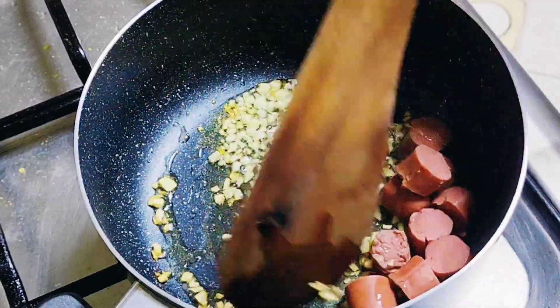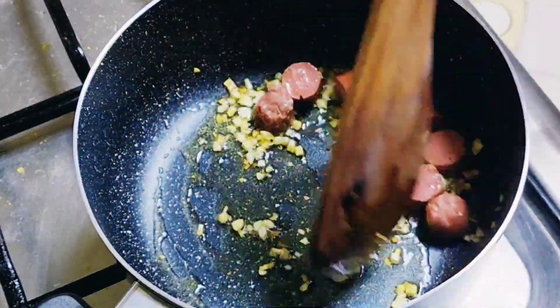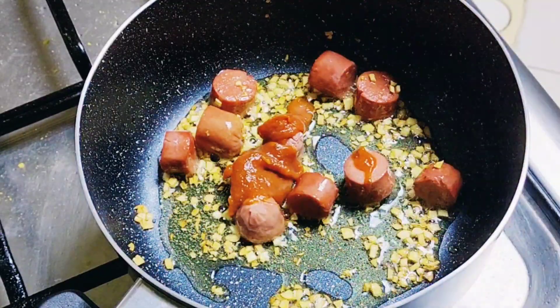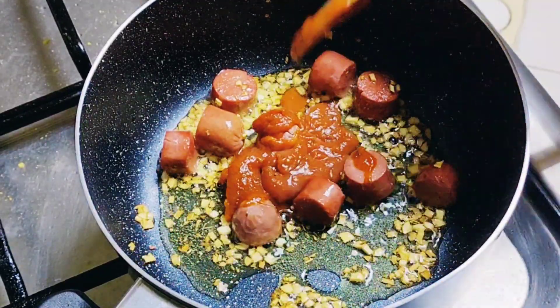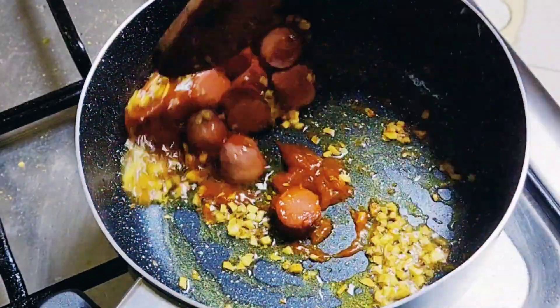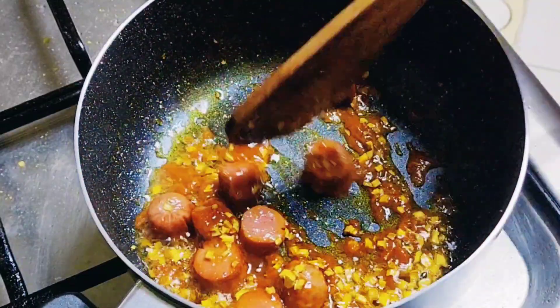Then we are frying the garlic and putting some sausages in. You can add any vegetables of your choice. We are adding sausages because we don't like eating too many vegetables.